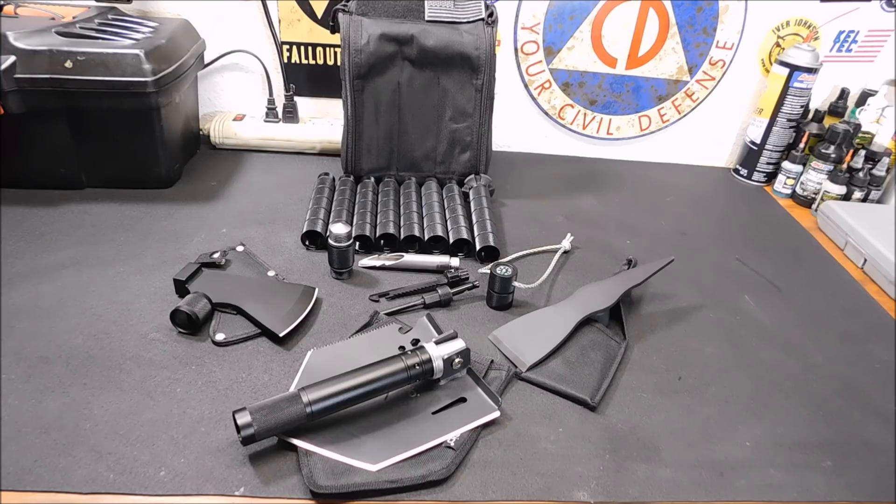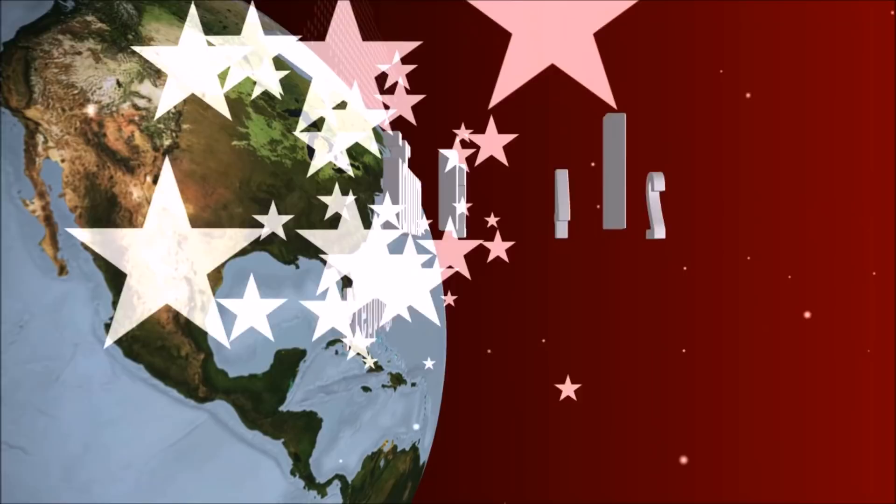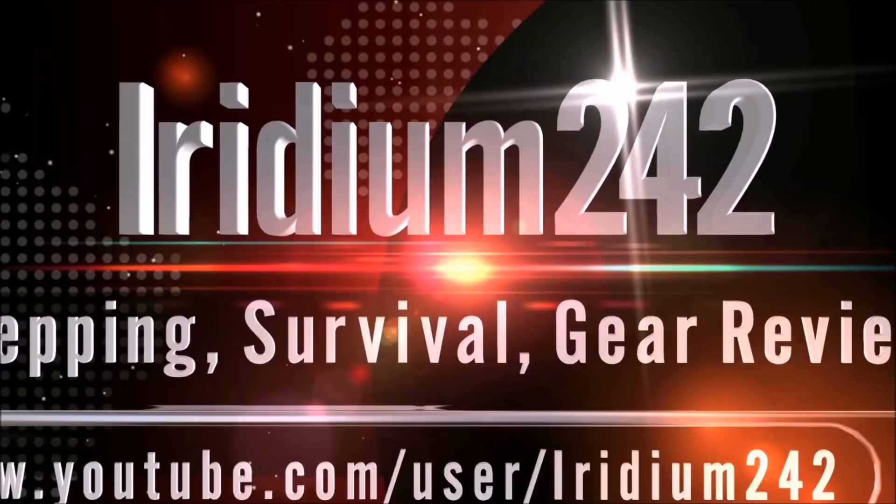Hey everybody, welcome back. Today we're going to take a look at the IU NEO Outdoor Survival Off-Roading Toolkit.